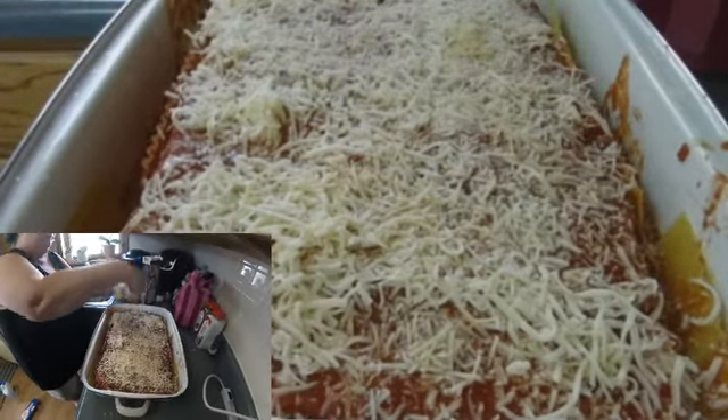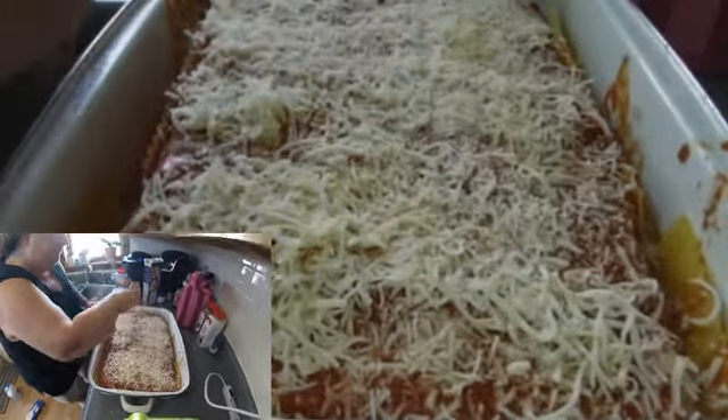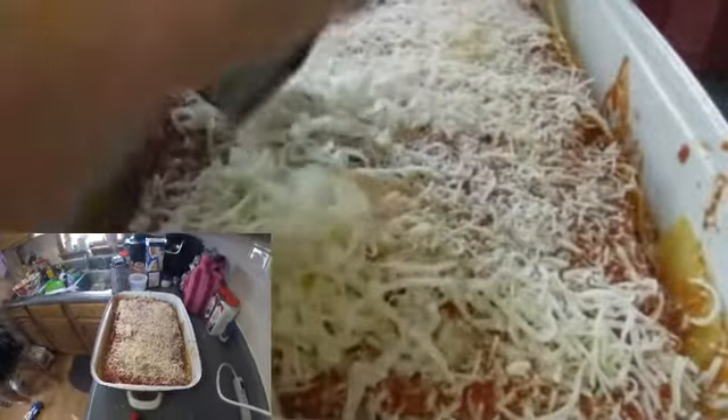Throw a little bit of Parmesan cheese in here also — gives it a nice, nice taste. And then she's gonna layer some more mozzarella and shred it.